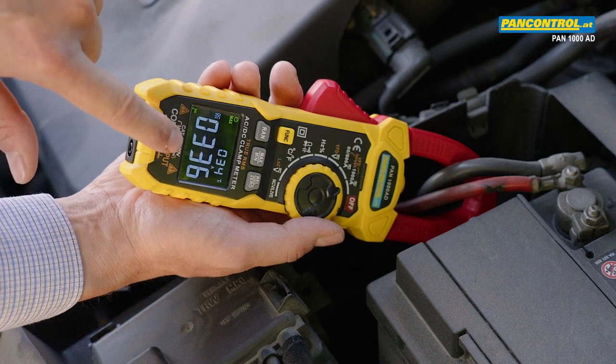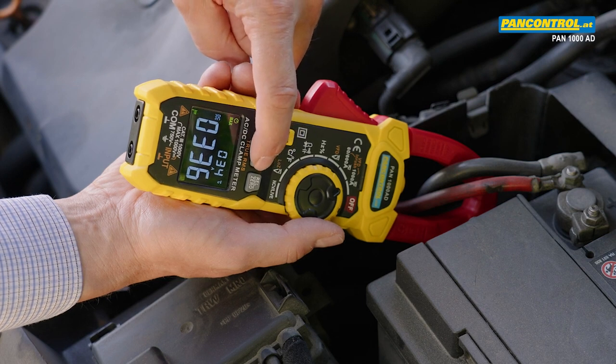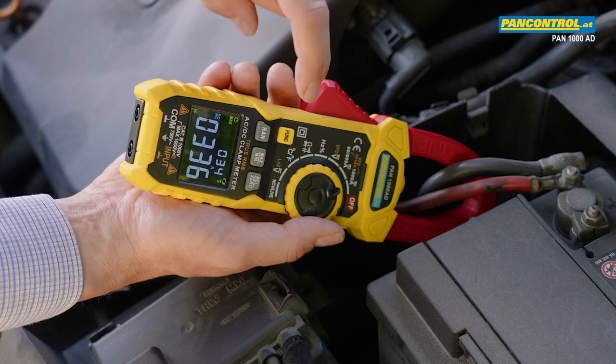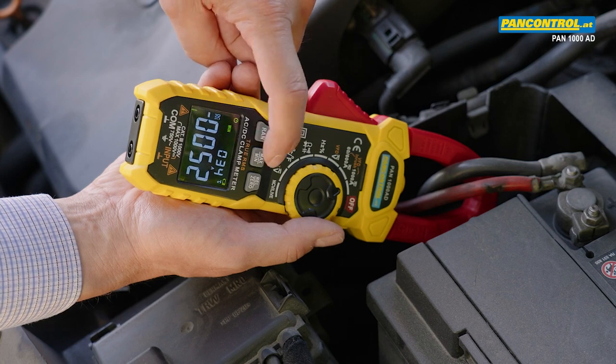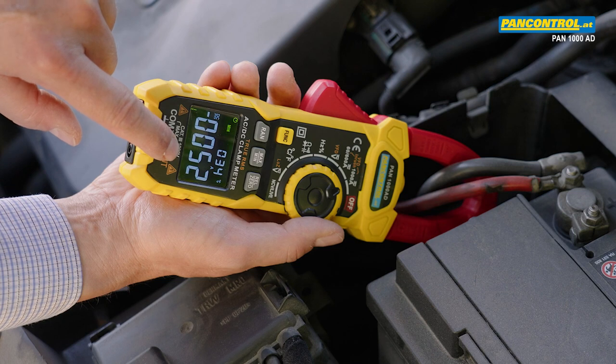This maximum value is displayed until the min/max button is pressed again. The minimum value indicates the highest charging current of the battery.